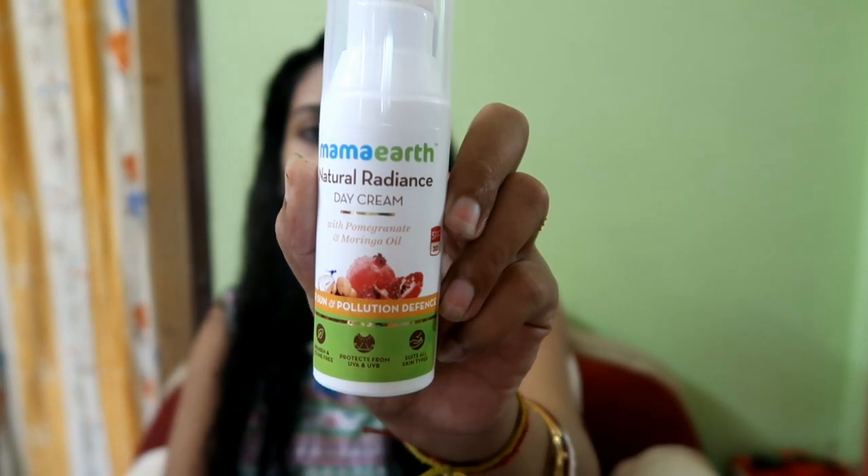Let's start with the Mamaearth Natural Radiance Day Cream. This is the Pomegranate and Moringa Oil variant, and it protects against sun and pollution. It has SPF 20 and is paraben and silicone free. Since it is SPF 20, it protects your skin from UVA and UVB rays.